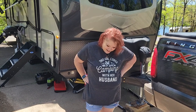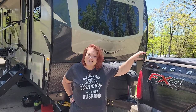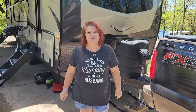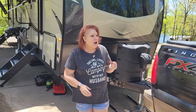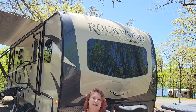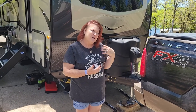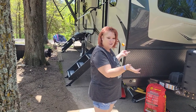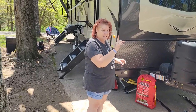Hey guys, Sheila and Danny. We're going to talk about our 2020 Rockwood Ultralight Forest River today. When we first got it, I wasn't so sure about it because of the brown, but it does match Danny's truck, his King Ranch. So they do look good together, and he loves that truck.